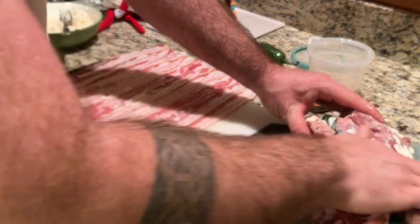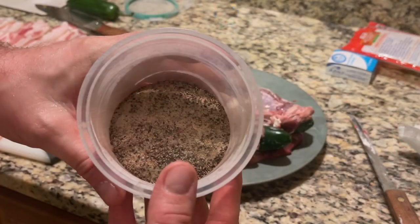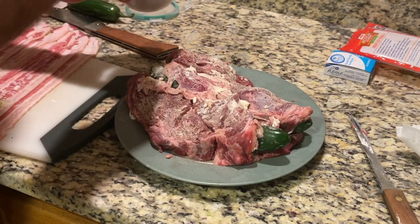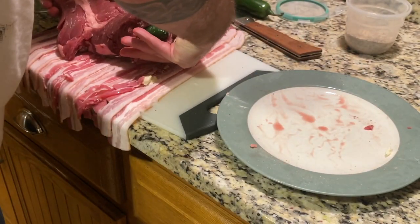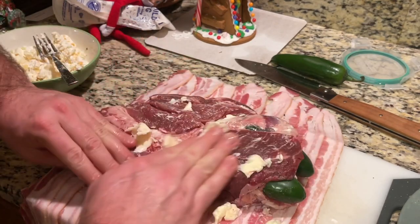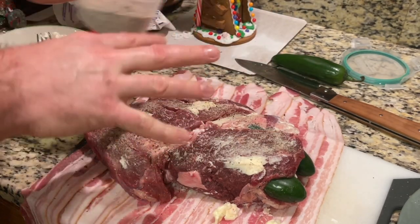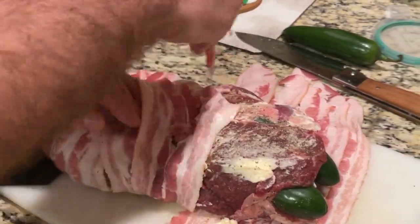Then we're going to slather the meat in butter and then add our seasoning — a salt, pepper, and garlic blend. Move the roast over to the bacon, season side down, and repeat on the underside. Now that the roast is seasoned, finish wrapping it in bacon and secure it with toothpicks.